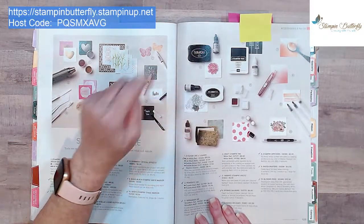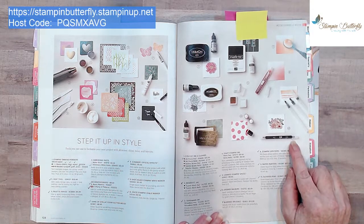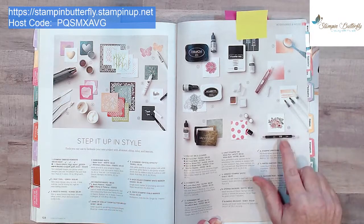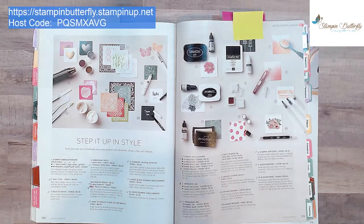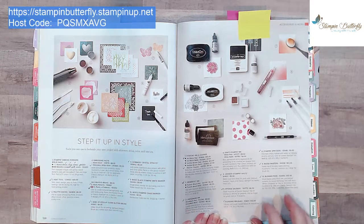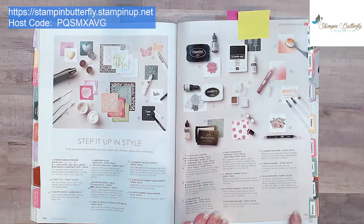I'll go over the difference between Stays On and Memento ink when we get to the coloring section. We're also going to be using a blender pen, which is different from our Blends alcohol pen — similar in name but very different. These come in a three-pack and they are amazing; you can use them forever. I think I'm on the third pen from my pack that I bought maybe 10 years ago. We'll also be using some blending brushes, item number seven on page 129, for our embossing folders.